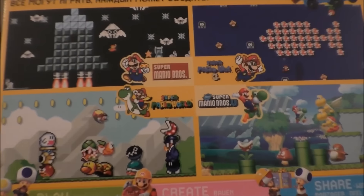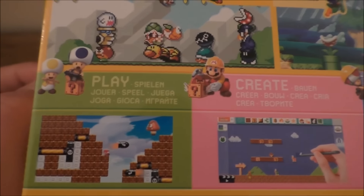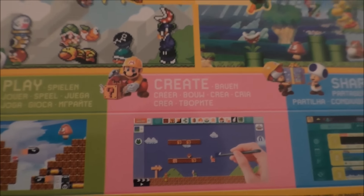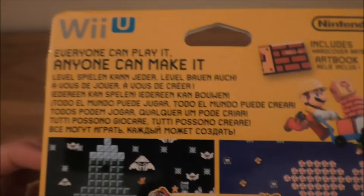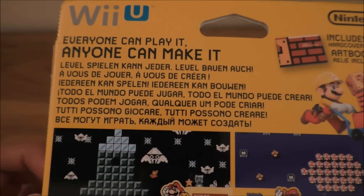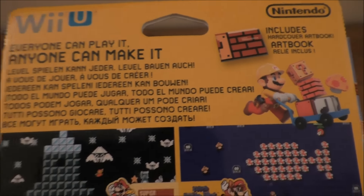Then on the back — yeah, the titles were correct. Good stuff. So you can play, create, and share. And it allows a Braille controller, which is always good — everyone can play it, anyone can make it. And it includes a hardcover art book, which is awesome.